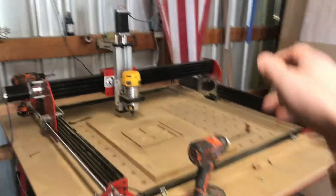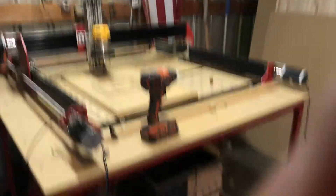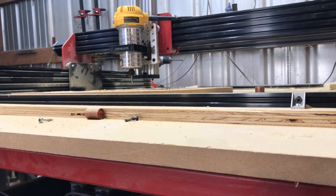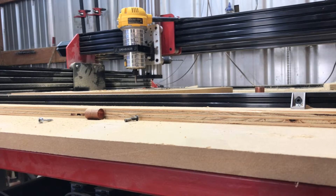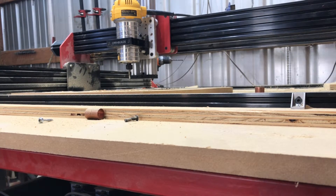You can see I have a nice LED light above the table, doing some rapid movements here of the CNC machine. I think it's about 100 inches a minute — I had it set a little low. They can do about 200 inches pretty easily.